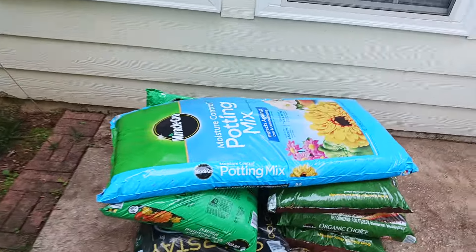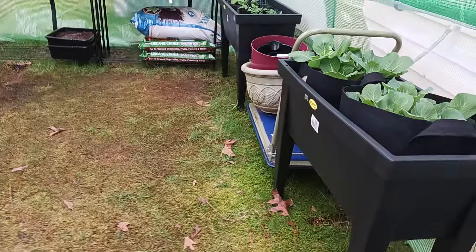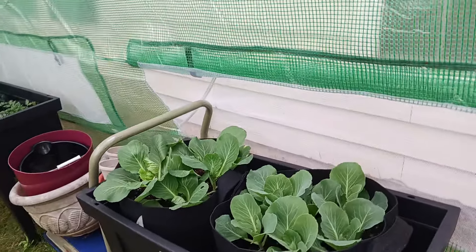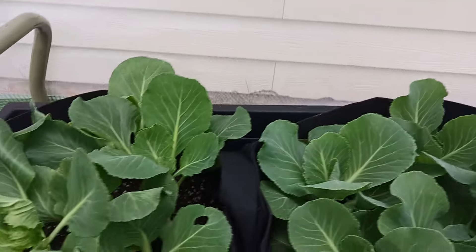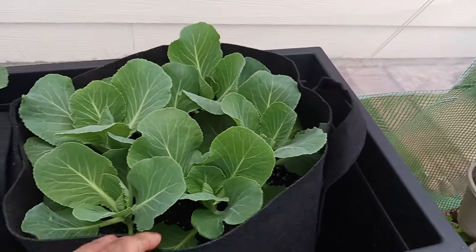Here's some more potting mix. We got some from Sam's Club the other day. Miracle-Gro does do well — my plants do well in Miracle-Gro. Here are the cabbage. Like I said, this pot here is not doing as well. This one's perfect — this one's Miracle-Gro right here.